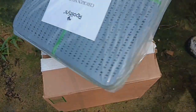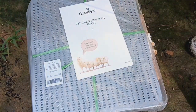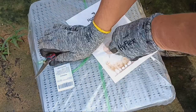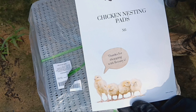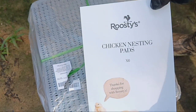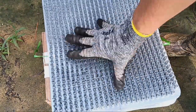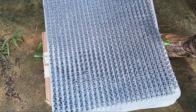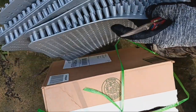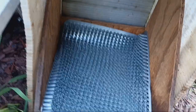I got me some nesting box pads! I've tried the straw ones with the paper backing and they work pretty good, but the chickens like to tear them apart. These are all plastic and washable. Do you think chickens will get up on them? They feel soft - I can imagine an egg dropping on one and not breaking. They come in packages of six and in four different colors.